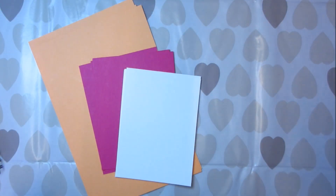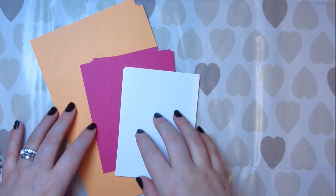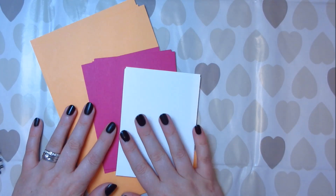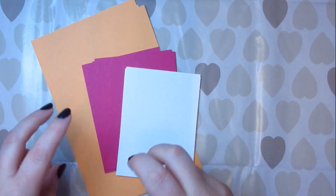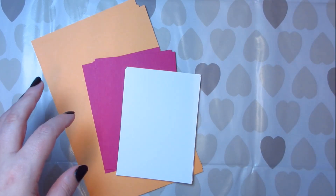Hi guys, I wanted to do a little video just to show you how you could really easily use your A4 cardstock to get a similar sizing so that the card and the layers are all in proportion, as you would do with an American A2.